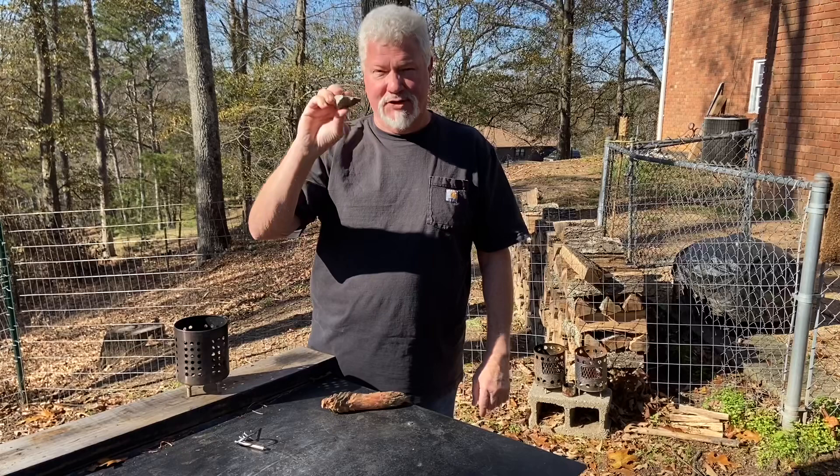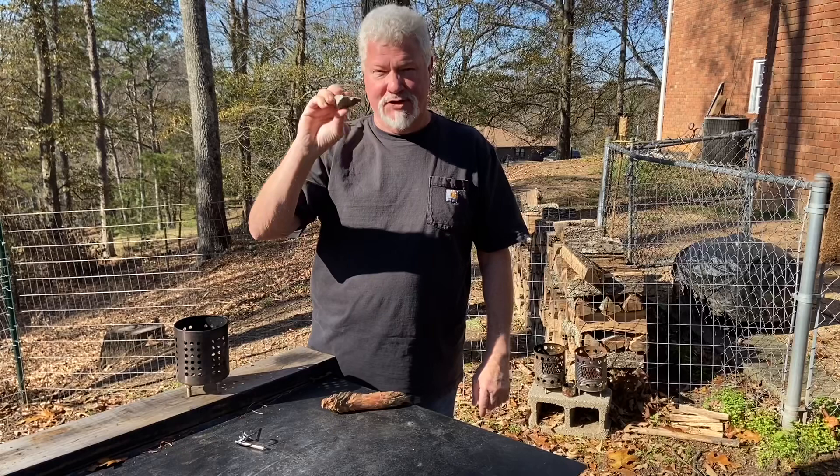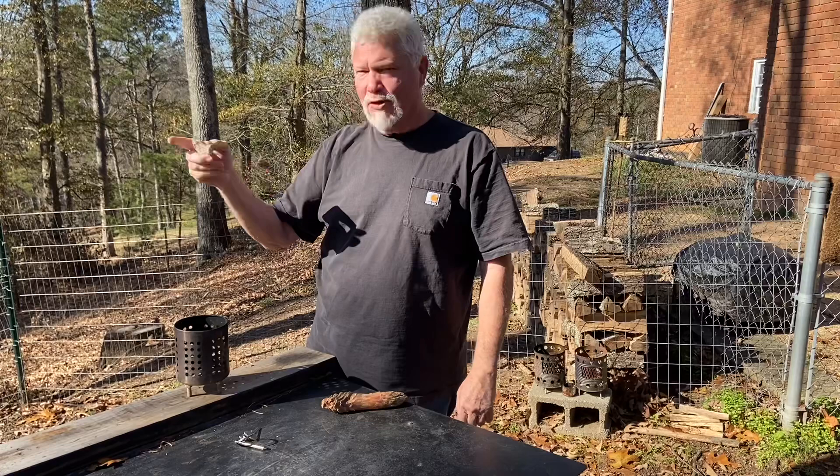Today we're just going to use a piece of chert. Of course you can use flint, you can use quartz. The ground is full of quartz around here in upstate South Carolina — and just a little bit of patience.